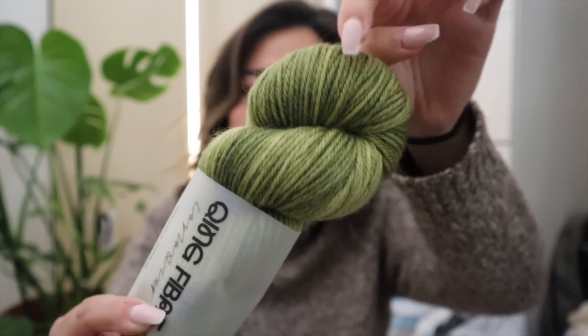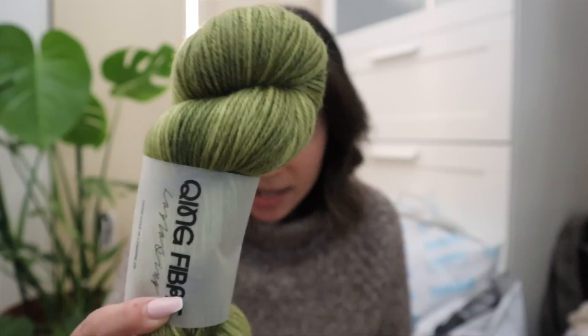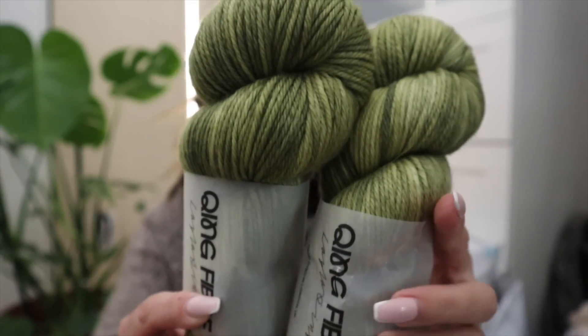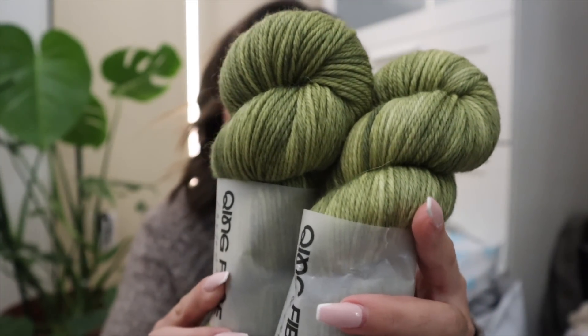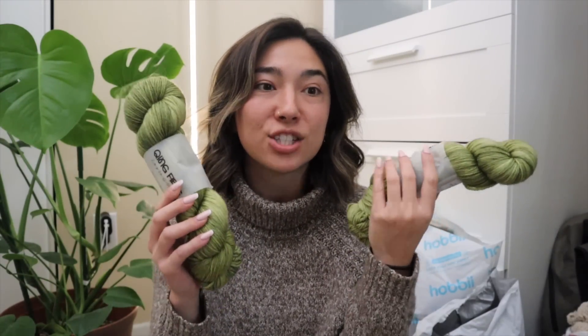It's like a really gorgeous mossy green with subtle hints of brighter lemon yellow and lime. Here is another hank in the Banana Tree — just so gorgeous, kind of matching with the fall vibes. We got the plant in the back but again this is such a gorgeous, gorgeous yarn.